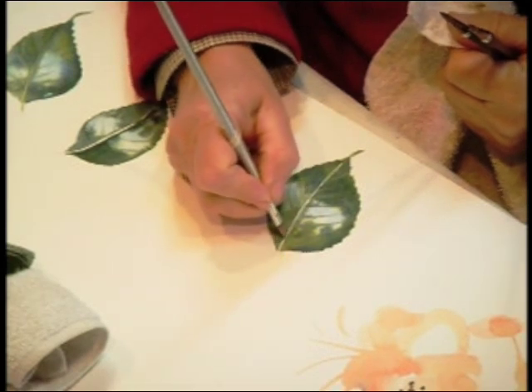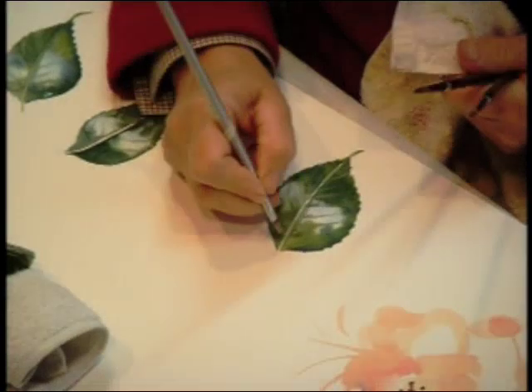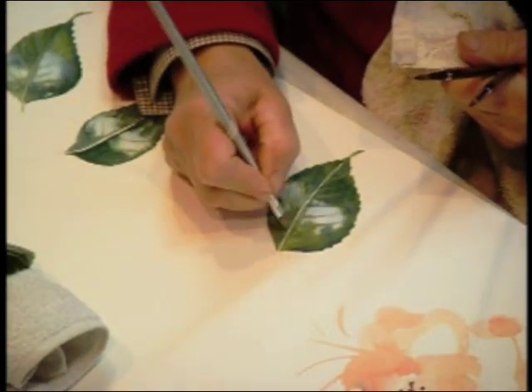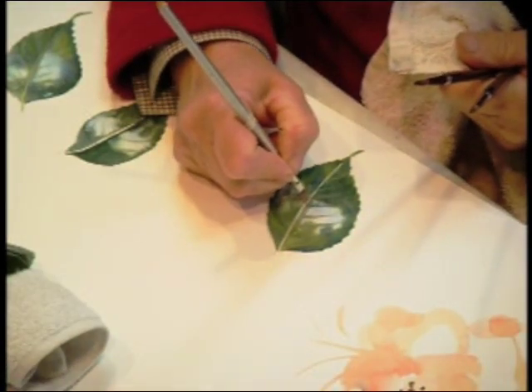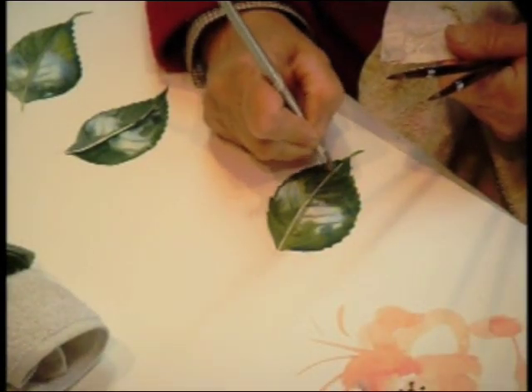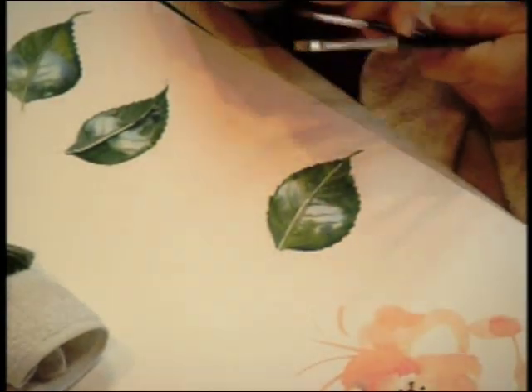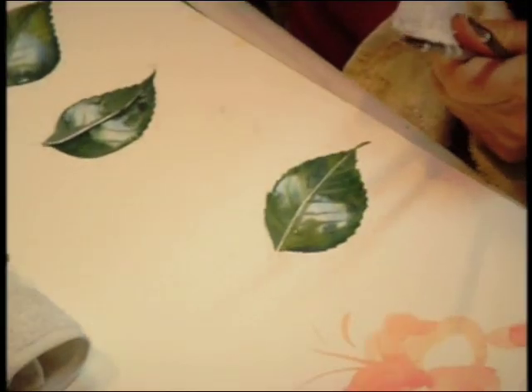And smooth off the edges of this part up here. This mid-vein has to be wider at the top than at the bottom before we can paint it in, so I'll just smooth that down. When you're busy putting a dark wash on the leaf, you can't always get the vein exactly accurate.